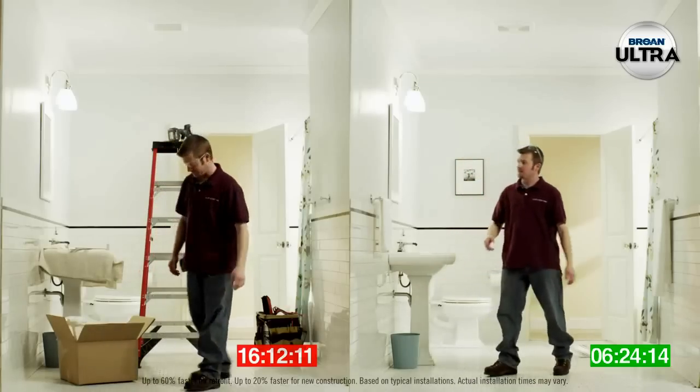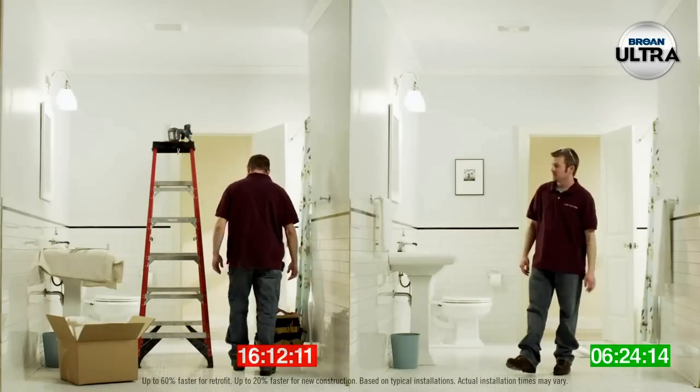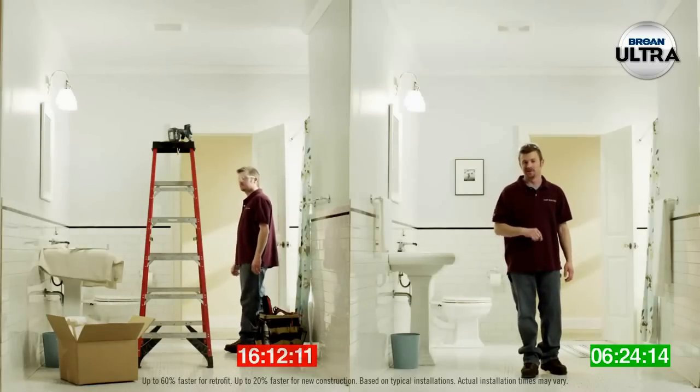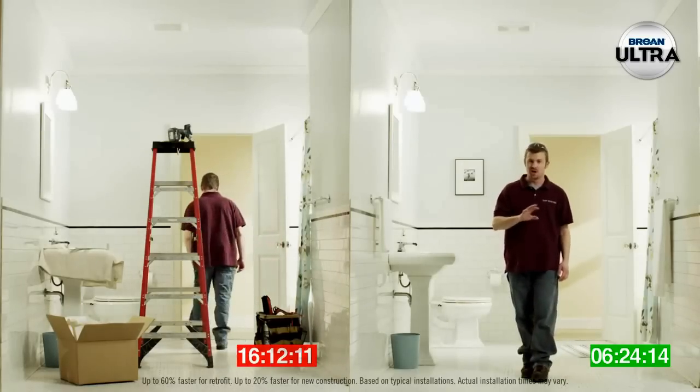You gotta be kidding me. Yeah, I probably could have done it faster, too. I can install two or three in the time it takes him to do one. Plus, it's Brone, so no callbacks.